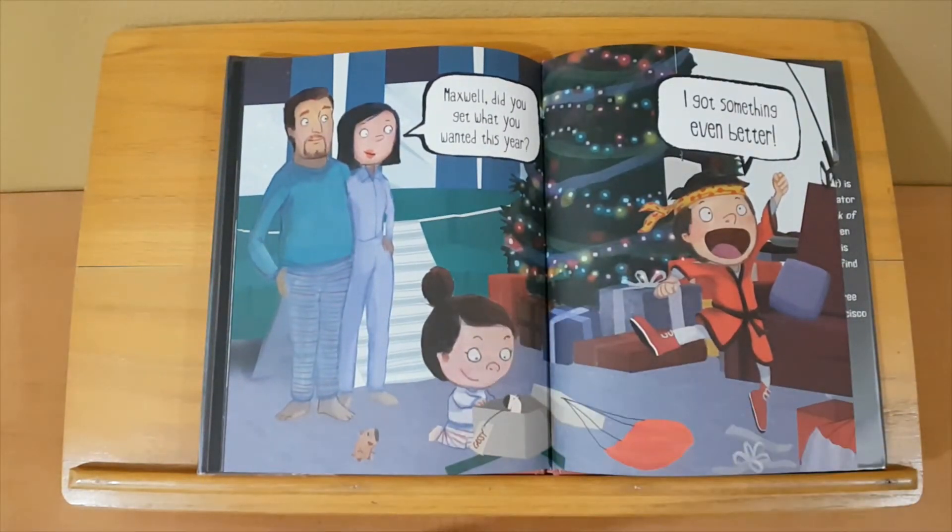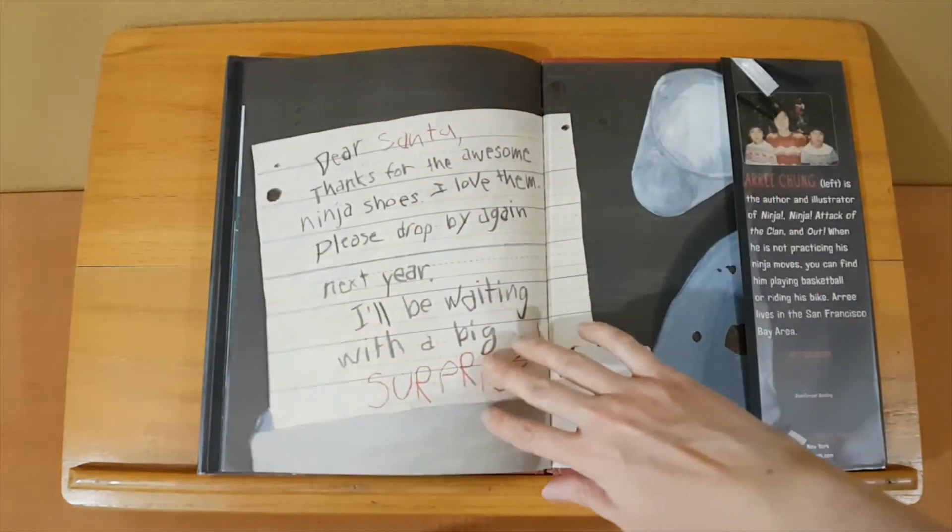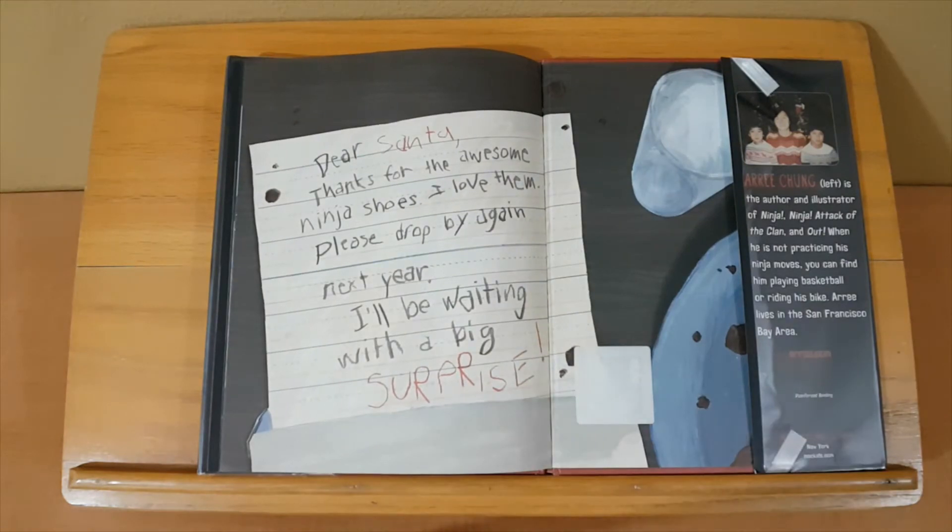Maxwell, did you get what you wanted this year? I got something even better. Dear Santa, thanks for the awesome ninja shoes — I love them. Please drop by again next year. I'll be waiting with a big surprise. The End.